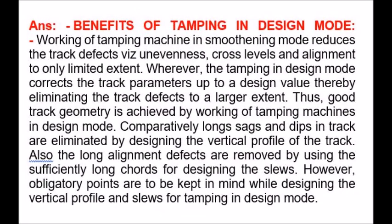Benefits of tamping in design mode: Working of tamping machine in smoothening mode reduces track defects with unevenness, cross-levels and alignment to only a limited extent. Wherever tamping is done in design mode, it corrects the track parameters up to a design value, thereby eliminating track defects to a larger extent. Thus, good track geometry is achieved by working of tamping machines in design mode.